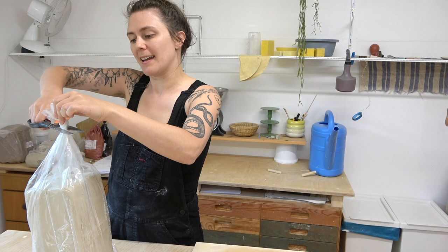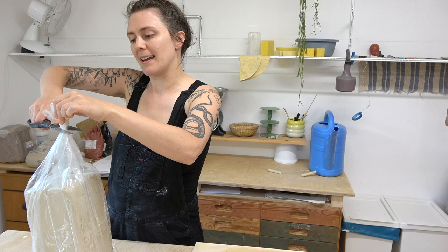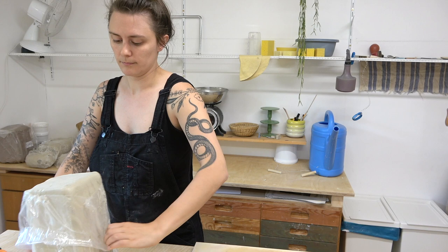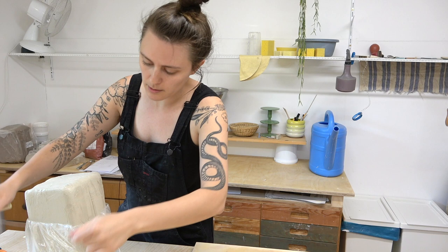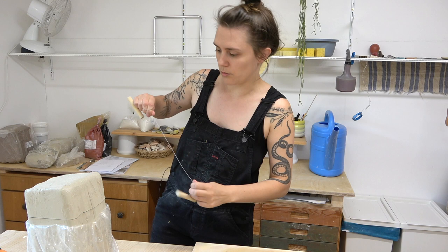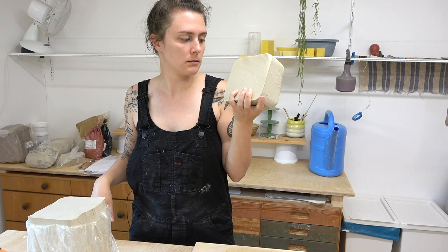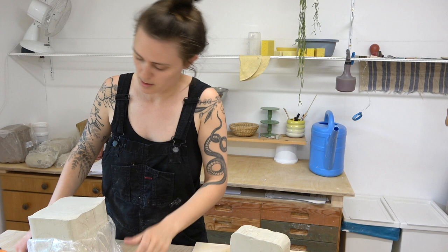The great thing about throwing off the hump is that it saves you a lot of time. We're just going to wedge up one piece and we're going to get a lot of pots out of it. I'm going to use a quarter to a third of this 10 kilo block — so like two to three kilos. Actually, I'll do a little bit more, like a third, so three kilos, let's say.